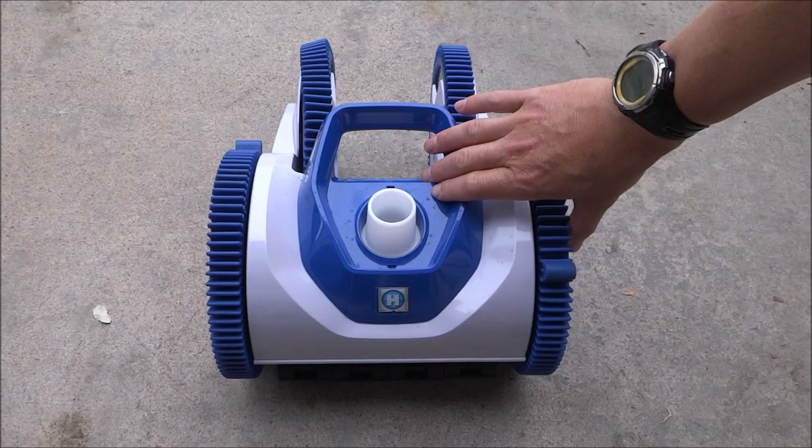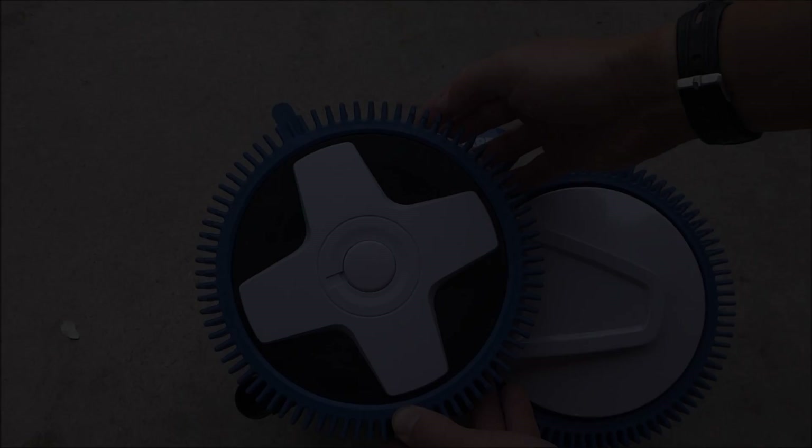The gearing and parts on this cleaner are very long lasting. You shouldn't have to do any kind of repairs on it for at least three or four years. The only thing you have to keep an eye on are these rubber tires here.